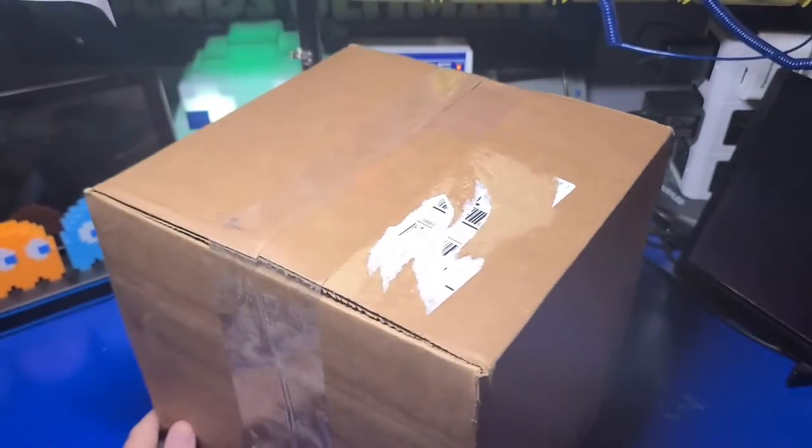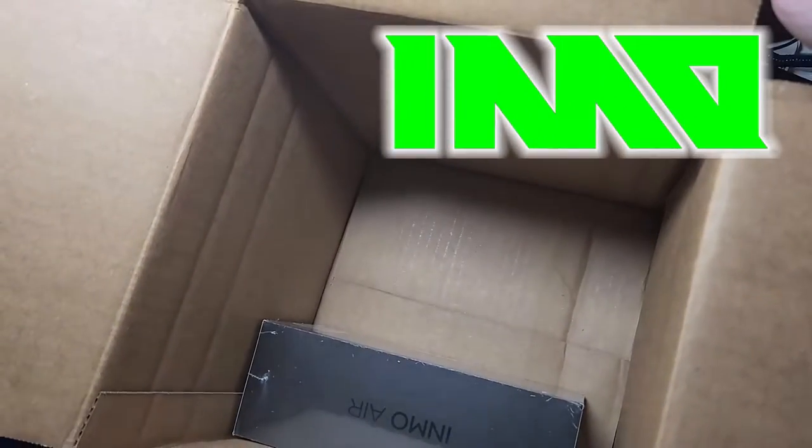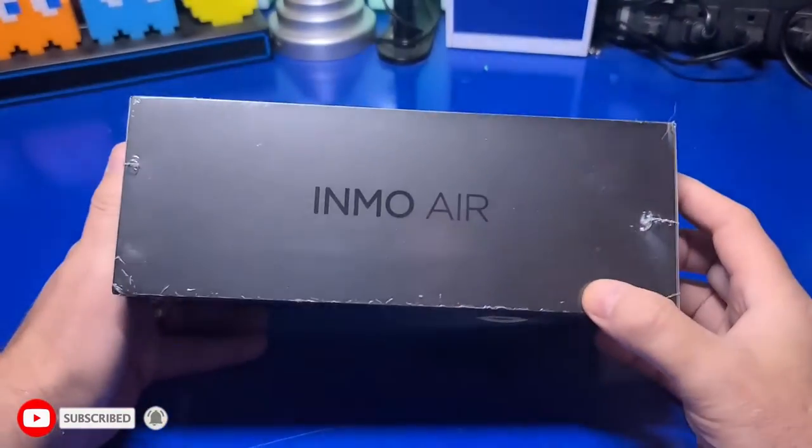These glasses were sent to me for the purpose of review by Inmo. I was hoping to use them on a recent cruise with my wife, but unfortunately they showed up after we had already left.